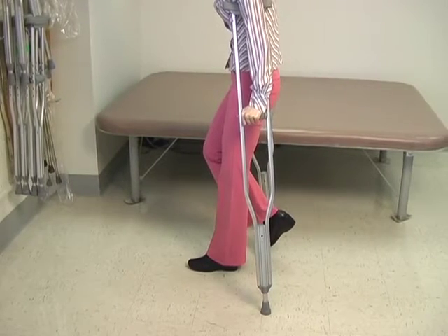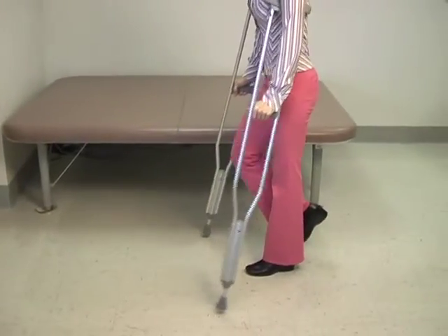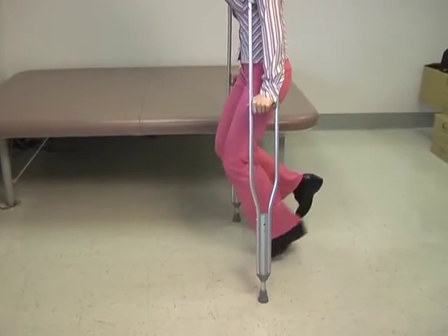You can do the same thing to go backwards. Push through the arms, swing the body through. Crutches go back, push through the arms, swing the body through.